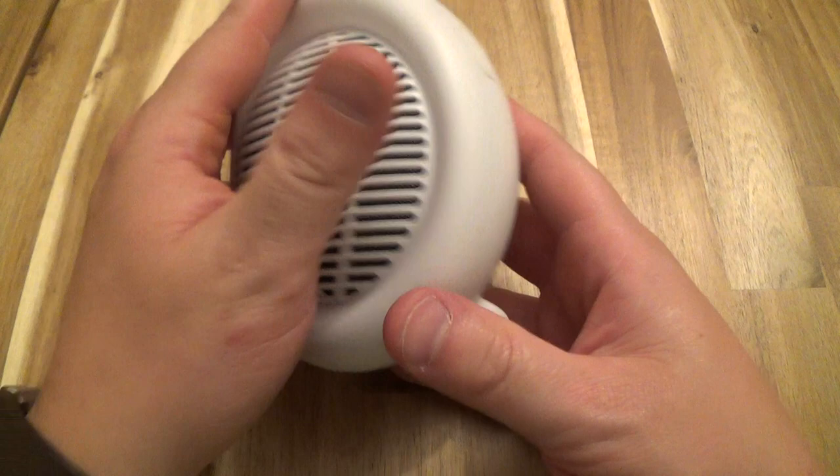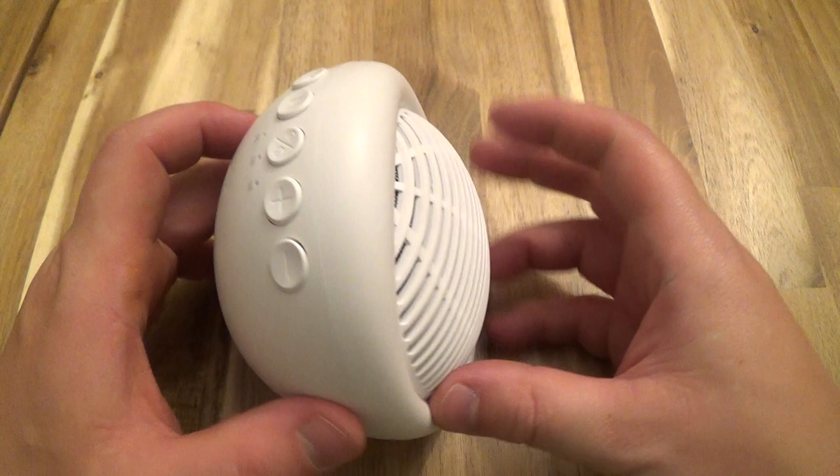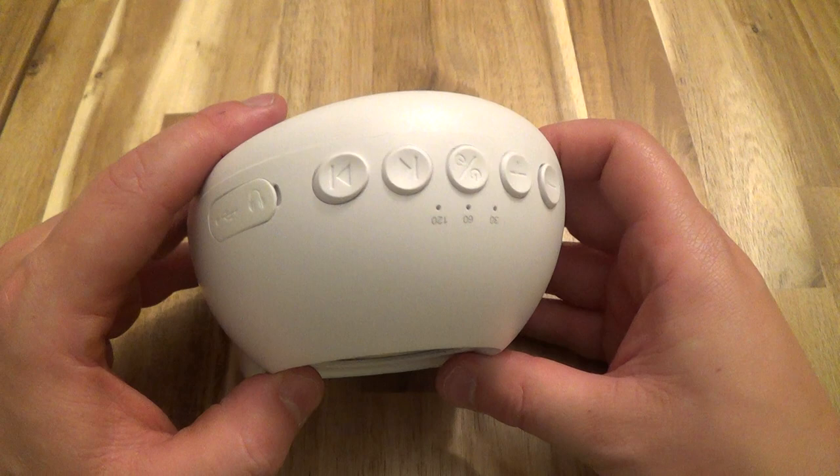First, let's talk about the design. It's about palm size — pretty nice, easy size to travel with. This is kind of like the little speaker here. Here's your little legs; these are flexible. And then on top is all the controls.